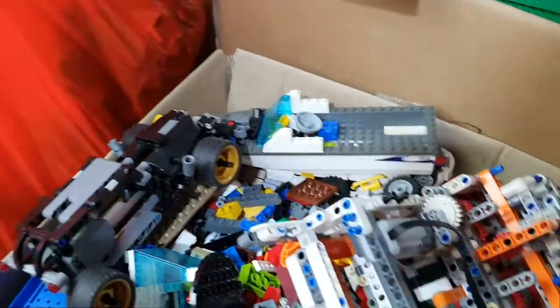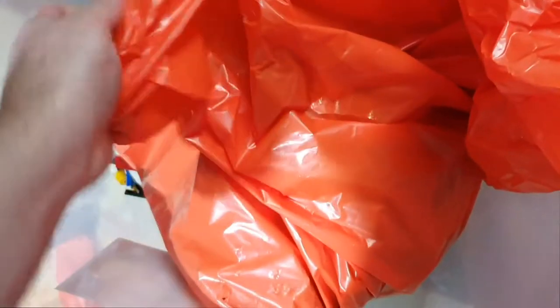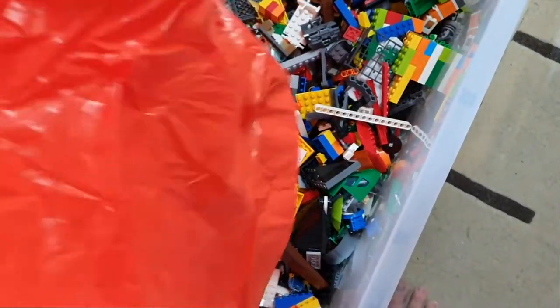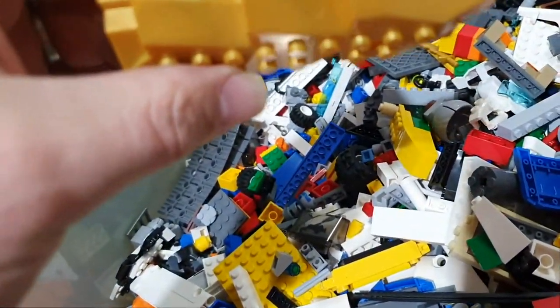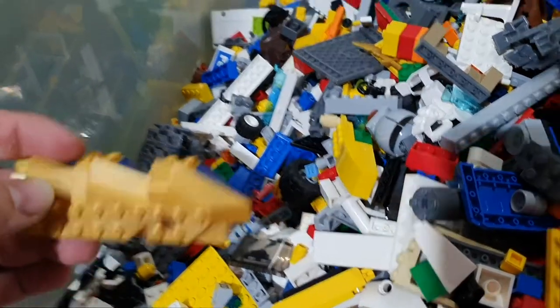Coming up for bag two. They said no Mega Blocks, but there we go - there's Mega Blocks there.